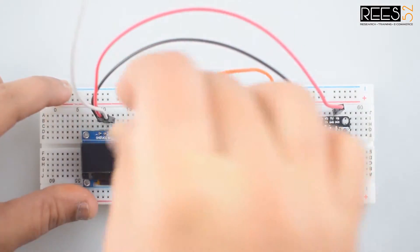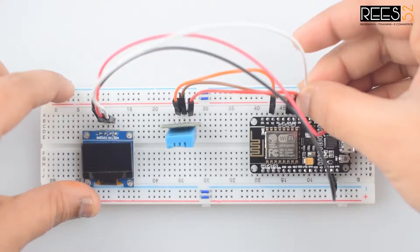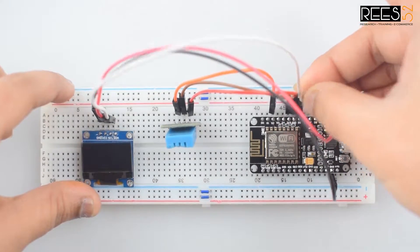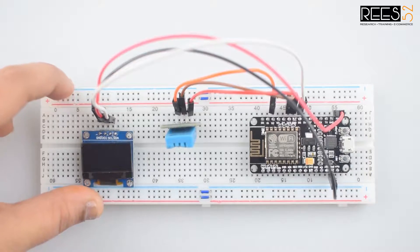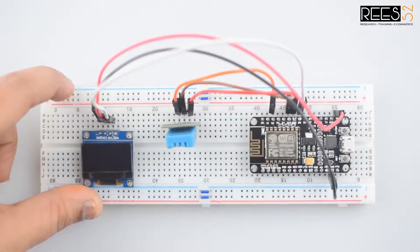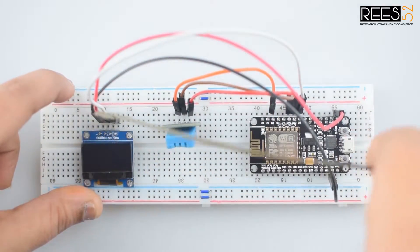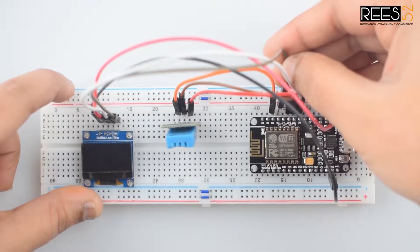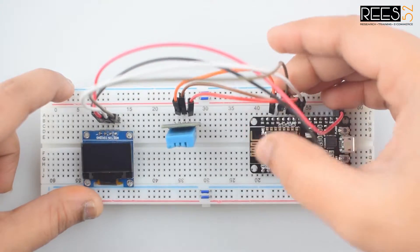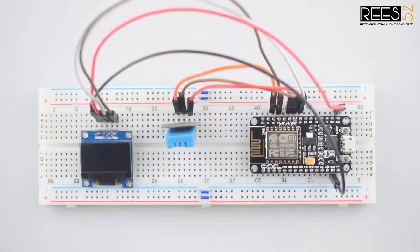Connect the SCL pin of the OLED display to the D3 pin of the NodeMCU. As you can see, all the connections are completed.